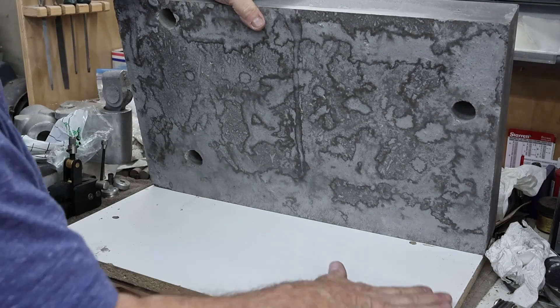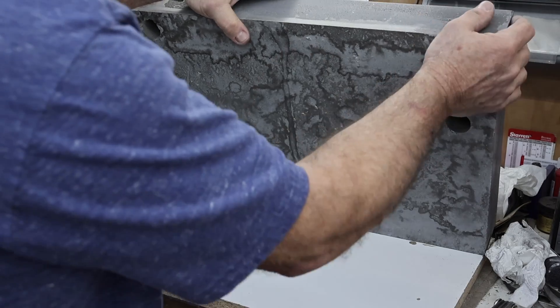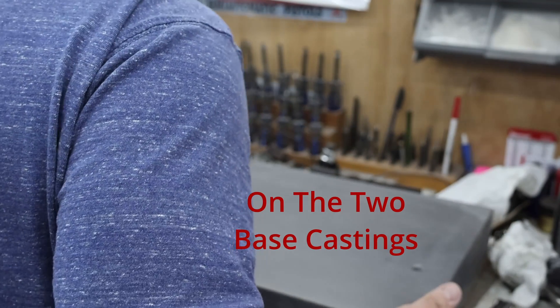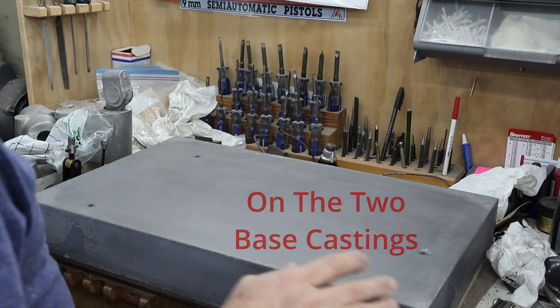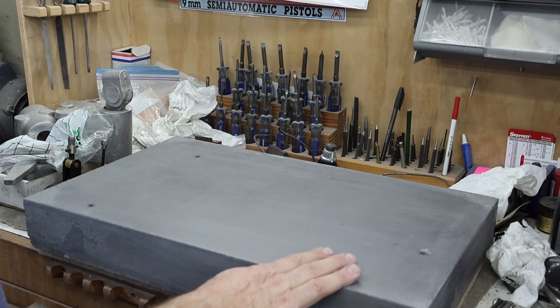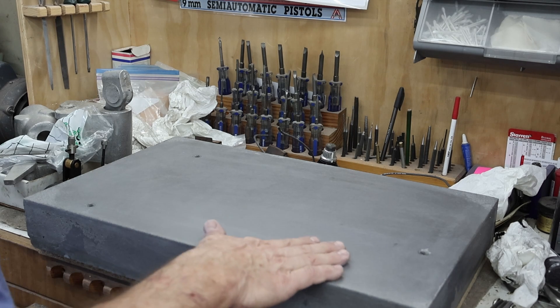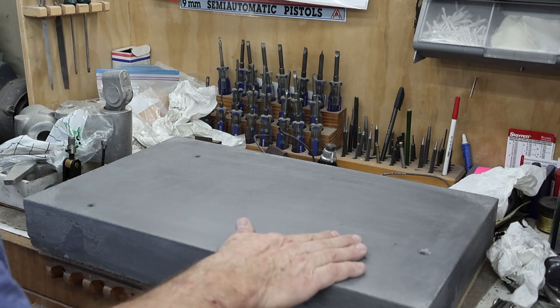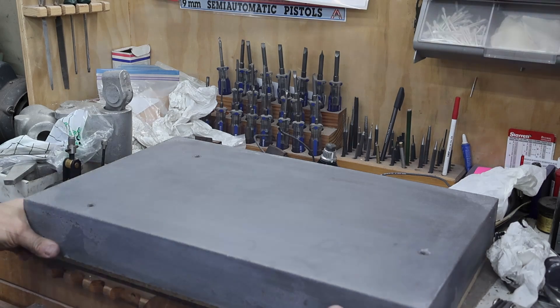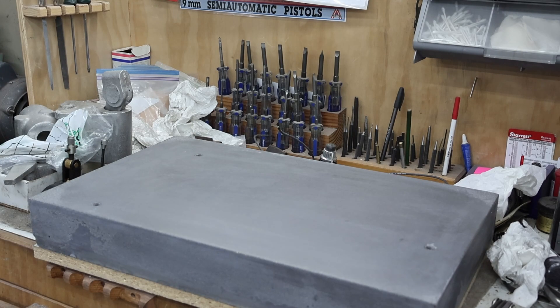I've got a coat of paint on the tool and cutter grinder and what I'm going to do is set it in place and bolt it down. I want to make sure it bolts down flat so that it doesn't twist the castings at all and make sure my front bar still moves smooth the way it's supposed to. Once I get that done, if everything's fine, I'm going to go ahead and epoxy the column in place. I've got a coat of paint on the two base castings.